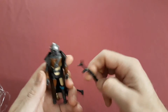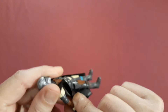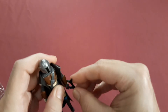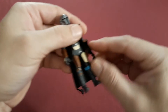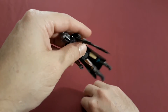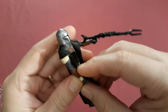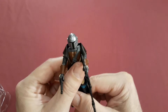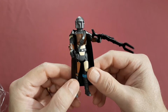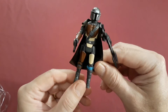Let's see if we can fit his accessories in his hand. Make sure he doesn't have a holster — well, a holster but nothing that can go in it.